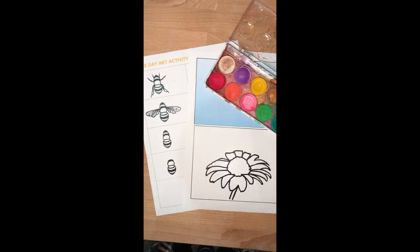Hi, welcome to Hawkesbury Regional Gallery Art Online. This week we're doing a little bee activity just in time for bee day. So if you happen to like bees and you'd love to do a little artwork, this is what we're going to do.